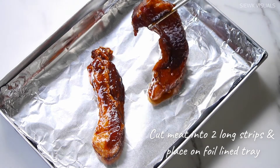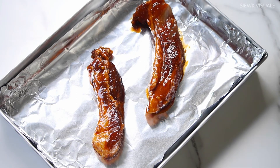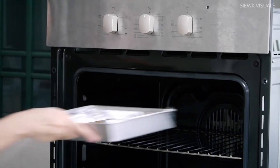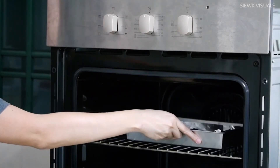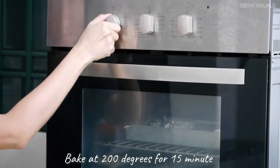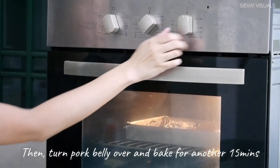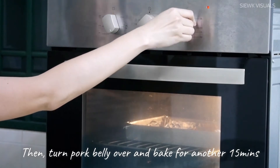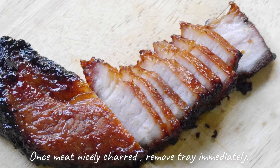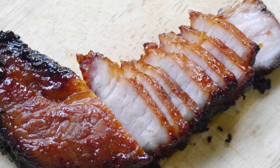Cut the meat into two long strips and place them in a foil-lined tray. Bake the pork belly at 200 degrees for 15 minutes, then turn the pork belly over and continue baking for another 15 minutes or less. Once the meat is nicely charred, remove the tray from the oven and set aside to cool.